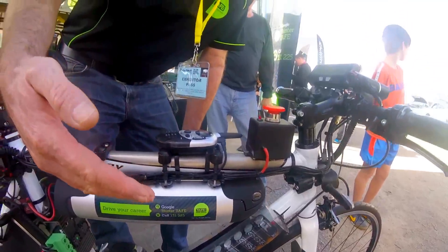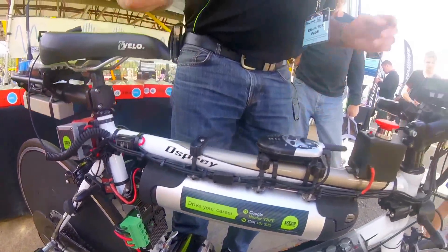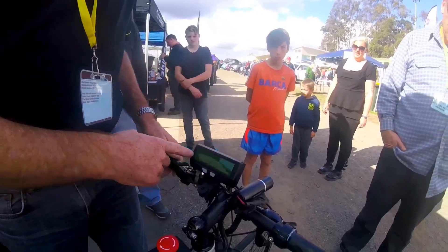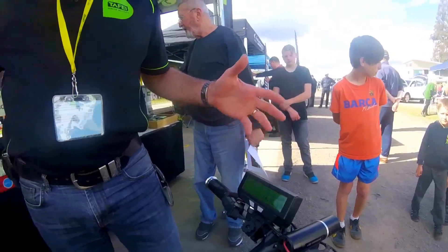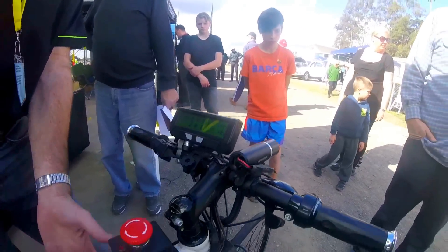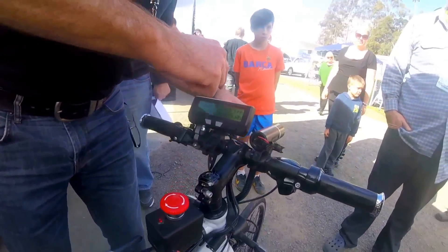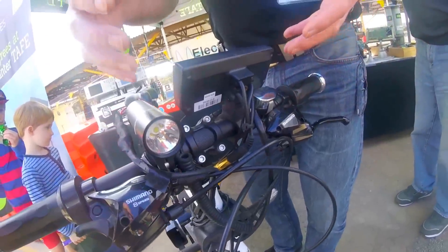So it saves the controller from being blown up and it lives. What we've got here is a cycle analyst computer that looks at all the statistics: the speed, the wheel spinning, the surface charge of the battery, the amount of current that's been drawn, and the temperature of the motor. We've got a serial data output that takes all the digital data from this computer.